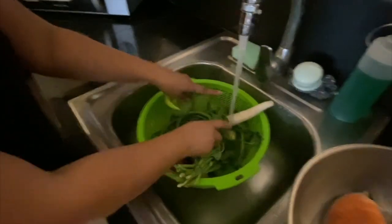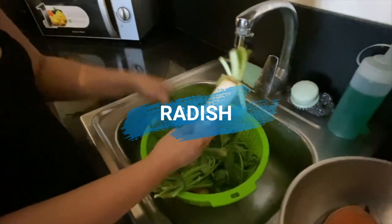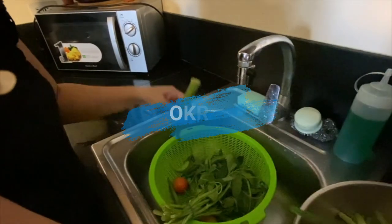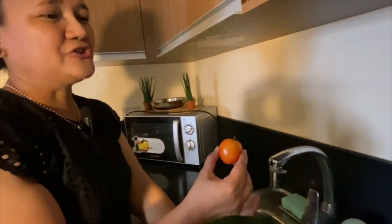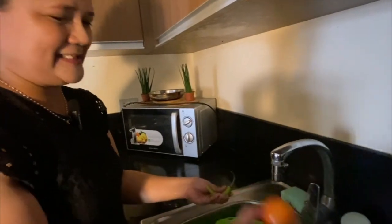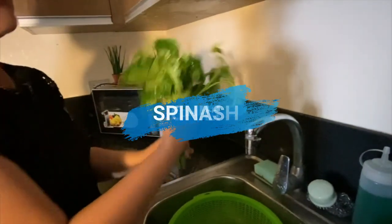So what vegetables do we need? Radish, string beans, okra, tomato — tomato in American English, tomato in British English. So that's how you pronounce it. Chili and spinach.